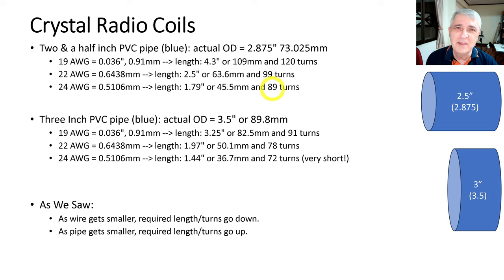When we were kids, we used to build a spy version of these crystal radios using very fine wire, which doesn't hold up well but allows a very small crystal radio. For the three-inch PVC pipe, the actual OD is 3.5 inches or 89.8 millimeters. With 19 gauge, it's 3.25 inches and 91 turns. With 22 gauge, it's about 2 inches and 78 turns. With 24 gauge, it's 1.44 inches and 72 turns — that's really tremendously short.